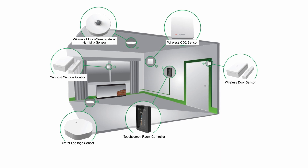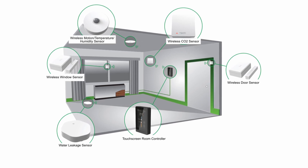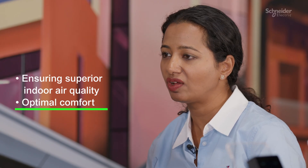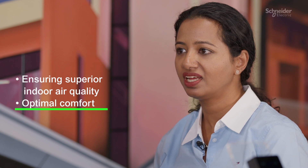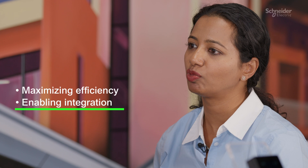These sensors elevate occupant comfort by monitoring indoor elements like temperature, humidity, and carbon dioxide levels, ensuring superior indoor air quality and optimal comfort. The wireless sensors can also protect assets, providing safety with water leakage detection by activating alarms to the user. The sensors extend the controller's functionality, maximizing efficiency and enabling integration with other supported devices.